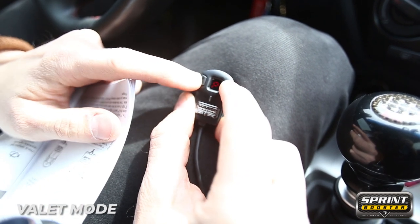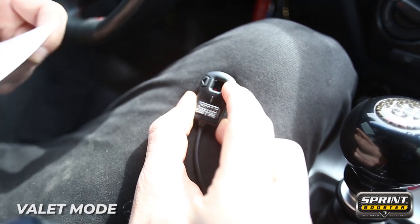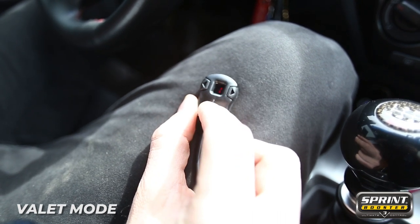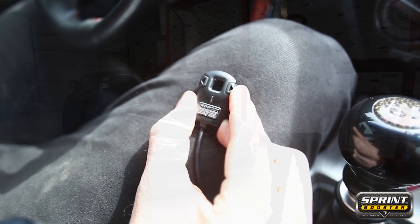To deactivate valet mode, press the two side buttons for three seconds. Now we need to enter in our PIN once more. This is now unlocked.